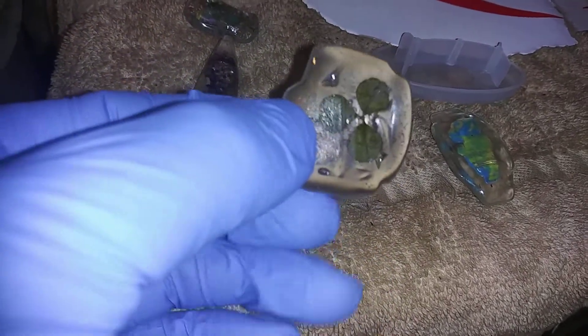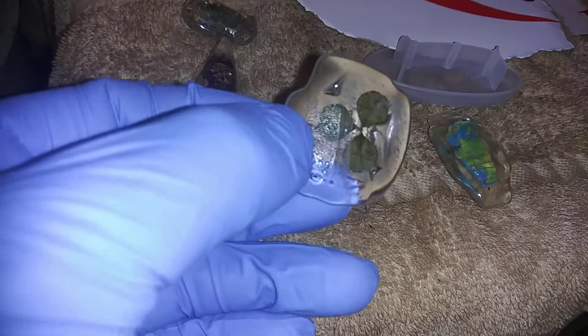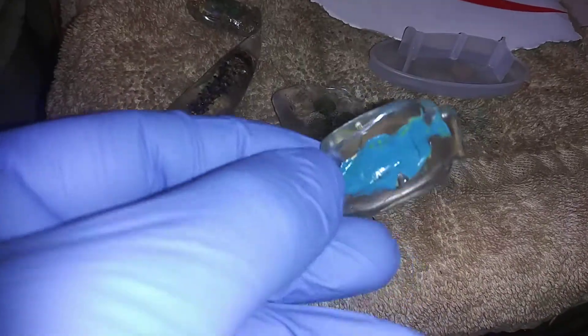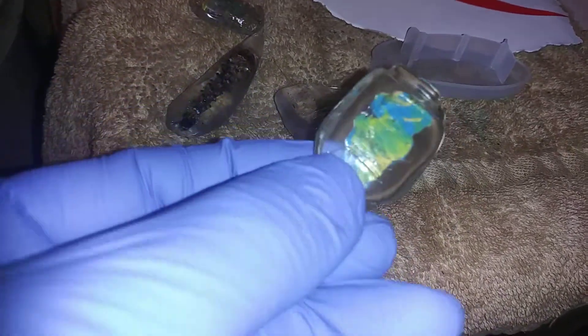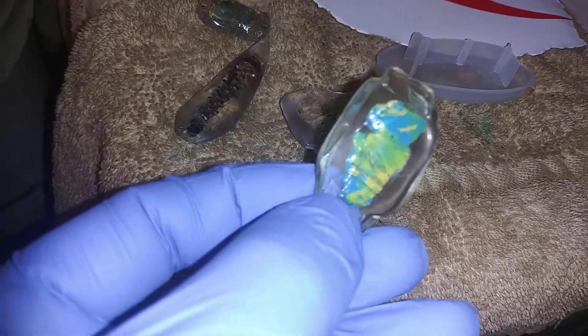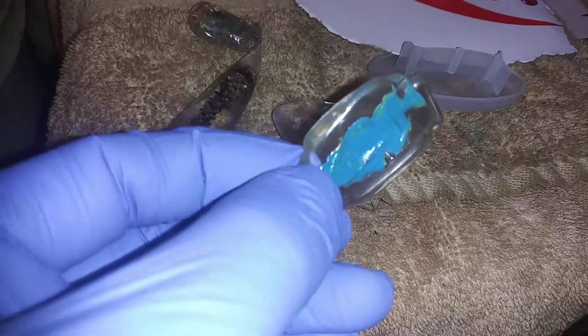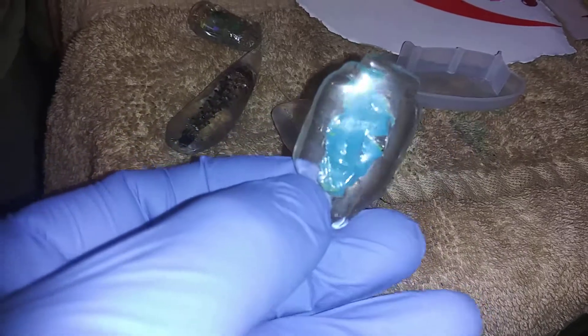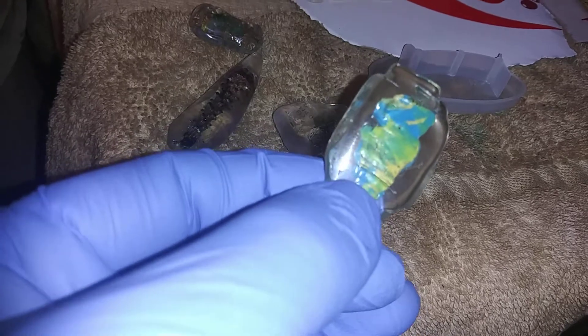Now this is my first little clover pendant — it still needs a little bit more work. I'm actually thinking about keeping it just the way it is, but I still want to encase it in resin. I might work on the shape a little bit more.